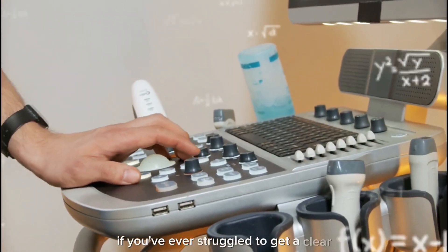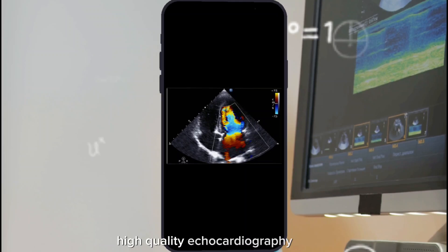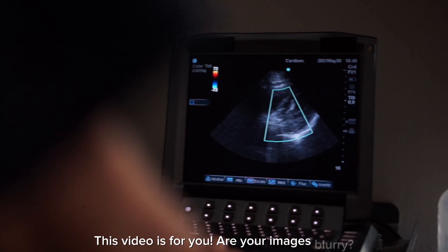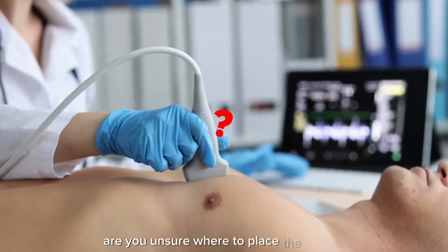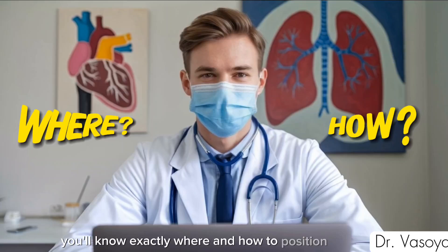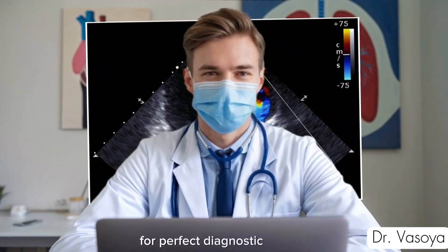If you've ever struggled to get a clear, high-quality echocardiography image, this video is for you. Are your images blurry? Are you unsure where to place the probe? Don't worry. By the end of this video, you'll know exactly where and how to position the probe for perfect diagnostic images every time. Let's get started.